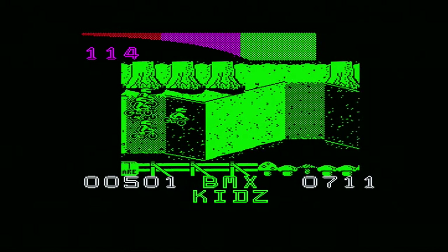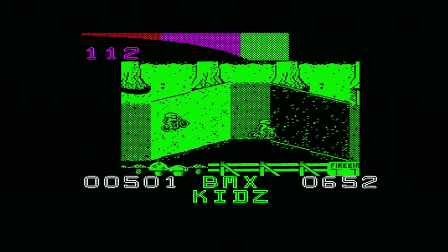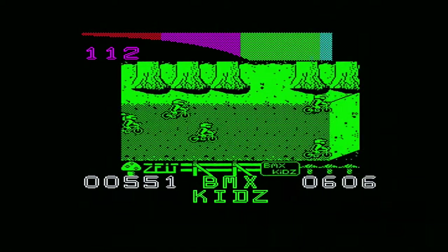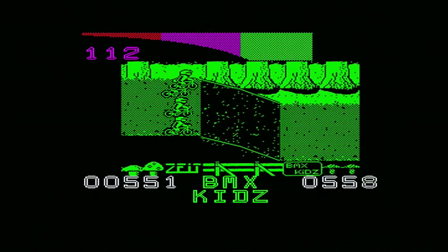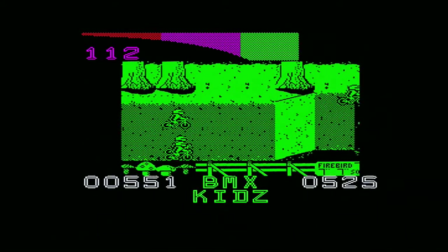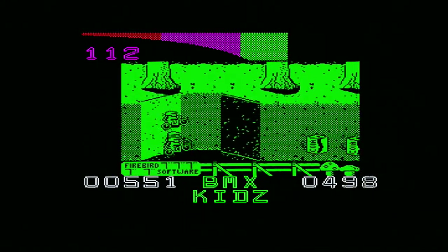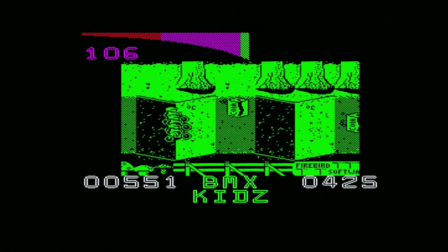There doesn't seem to be any urgency to beat the computer characters, which I find quite amusing. You think there'll be a desperate rush to pass them, but no — they just seem to be there, well, in the way. You only go super fast when you've got that blue level of Coca-Cola in you. Let's get some Coca-Cola — they're pushing me out of the way. That bike is pushing me out of the way; doesn't want me to get that Coca-Cola.